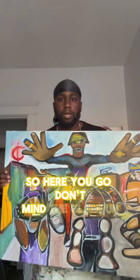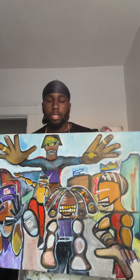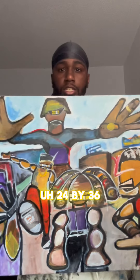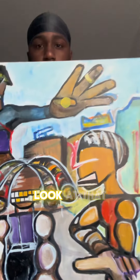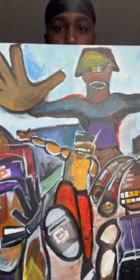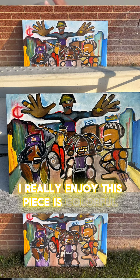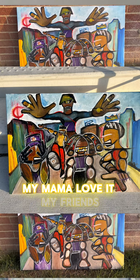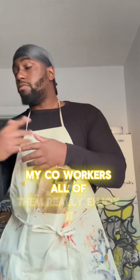So there you go. Behind the glare — 24 by 36. Look at that. I really enjoy this piece. It's colorful, it pops. It's a good one. My mama loves it. My friends, my coworkers, all of them really enjoy it.